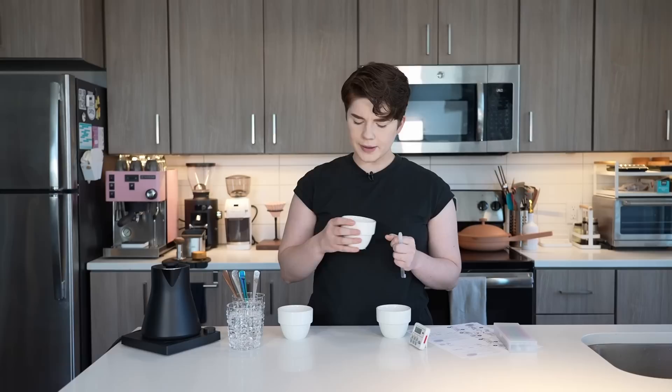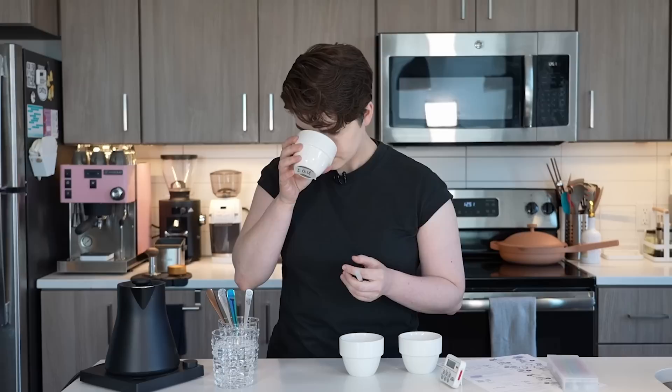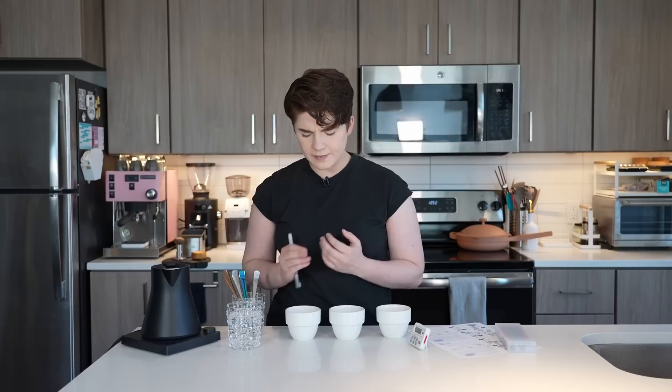The center one is definitely on the lighter side — it has a hint of citrus, and I would describe it as delicate in the fragrance. In cupping and tasting, there are no wrong tasting notes; this is all pretty subjective based on your own taste and smell history. This last one doesn't have a ton of fragrance to it — not nearly as strong as the other two. I would describe it as being on the lighter end of the spectrum; I'm not able to pull anything super distinct. So we're just going to write 'lighter — didn't get much fragrance.' That's totally fine.